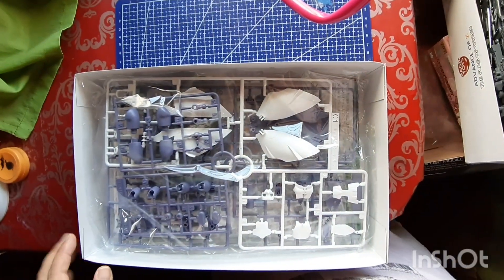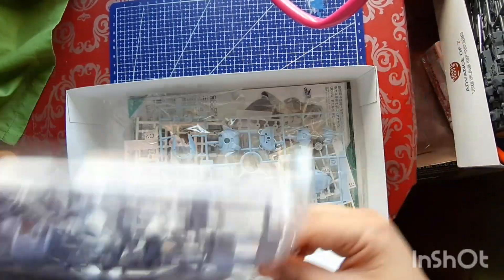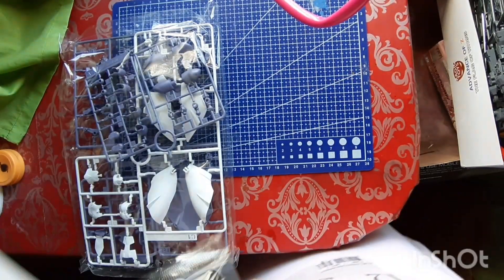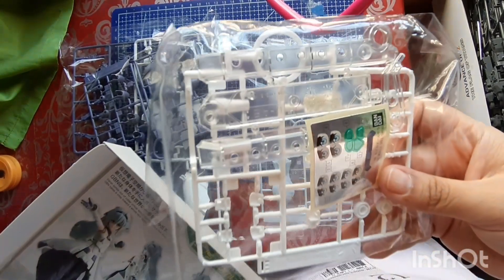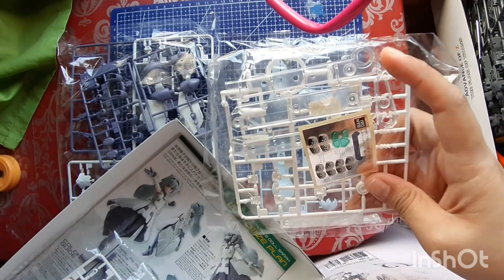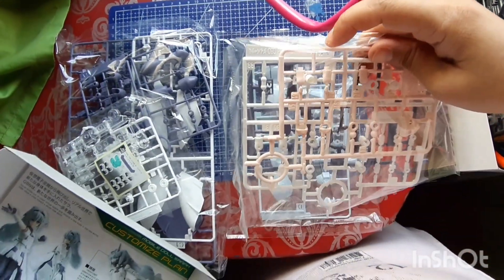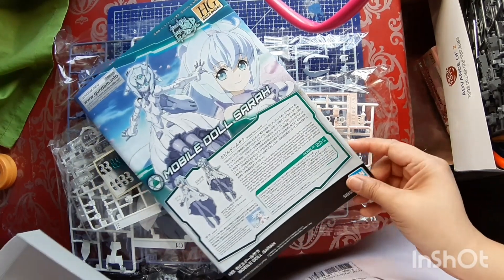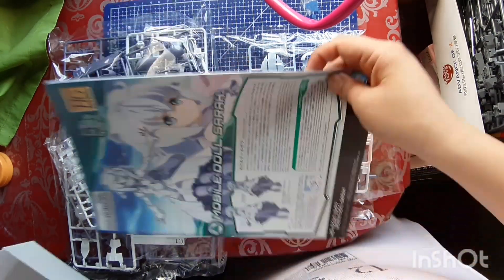I pre-ordered this kit and it's something I've been looking forward to ever since I saw it available online. I really loved the Mobile Divers series and Sarah is just one character that you grow to love because she's so adorable and pure. I'm not disappointed about the colors at all — it's very true to what she looks like. It comes with a clear stand, which is always a good thing, a small packet for stickers, and the options for the face which include the anime face and the mecha face. Surprisingly, there are very few runners in this kit.